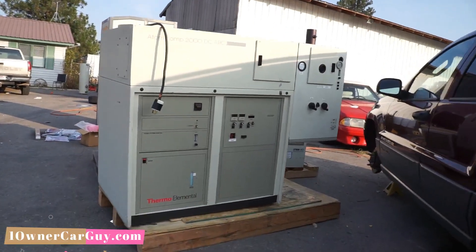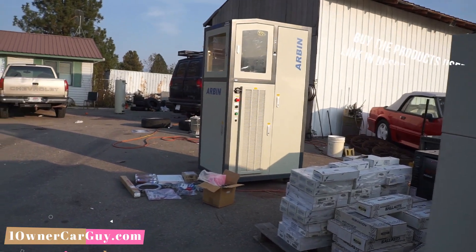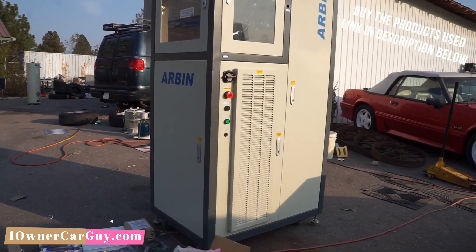This is not the machine I'm selling, but I'm selling this one too — it's a digital spectrometer. And this one is an Arben machine. It's a fuel cell tester, and if you look in the title, it'll tell you exactly what it is.